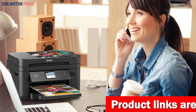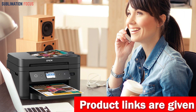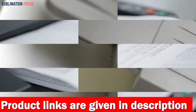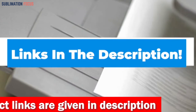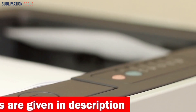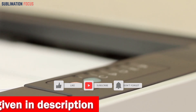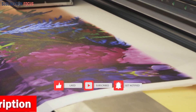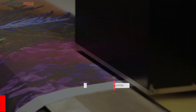That's all from us in today's video. Hope you enjoyed this overview of the best printers for transfer papers. If you like any of these printers, check out the links in the description box to buy them right now. Thanks for watching, and please don't forget to hit the like button and subscribe to our Sublimation Focus channel for more amazing upcoming videos.